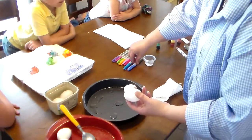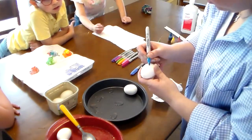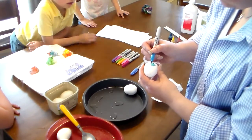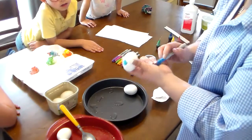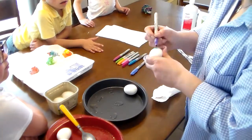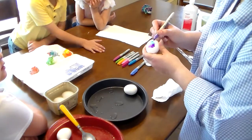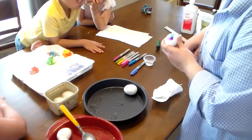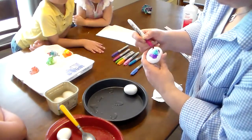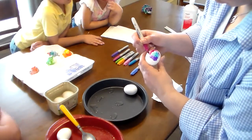Take your egg and use whatever Sharpie colors you want. We're not necessarily drawing shapes — we're just putting some color on. I'll put some blue on here, then some purple next to it. This is a darker pink, almost red. You can work a section at a time or do the whole egg at once.